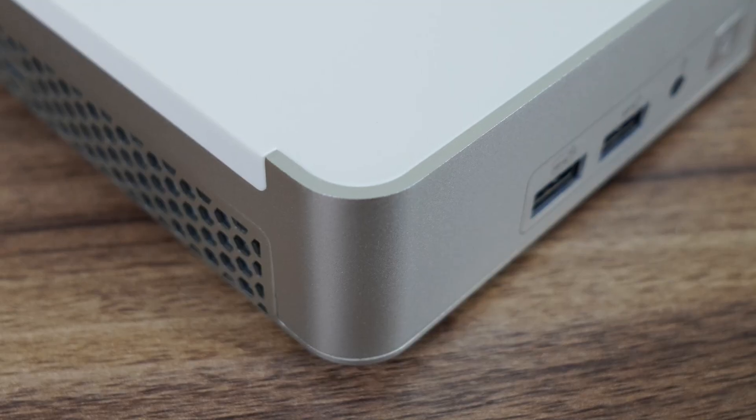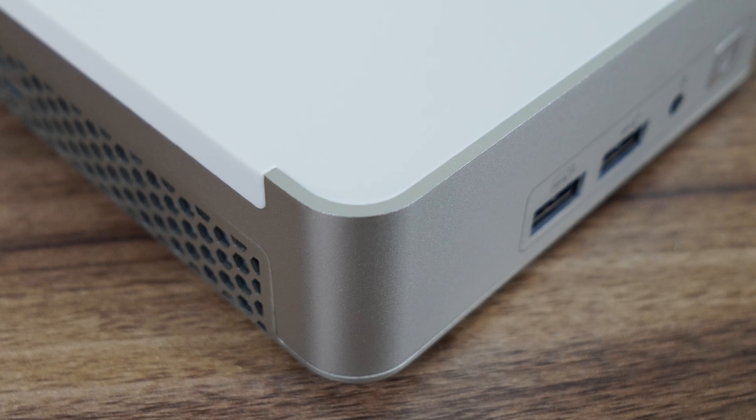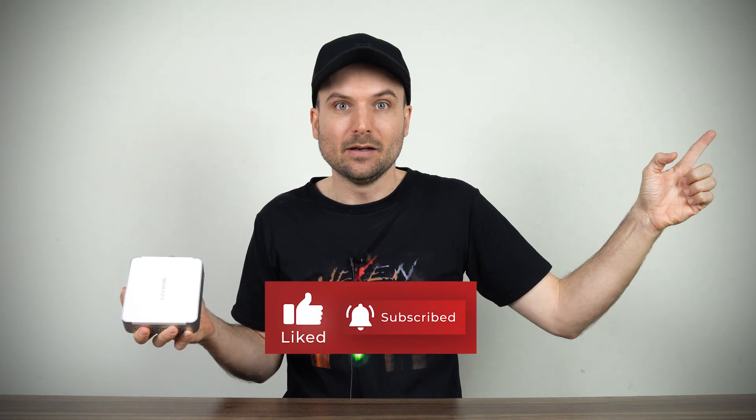That's Geekom's XG13 Pro, bringing back the cool Intel NUC disc edition case. But if you prefer an AMD CPU mini, you can check out my review of the Geekom AE7 mini PC. Cheers!